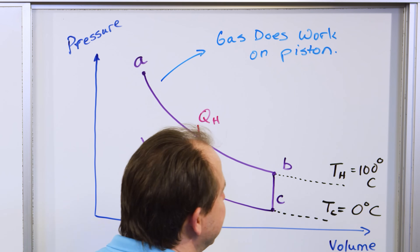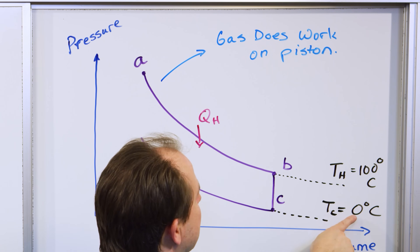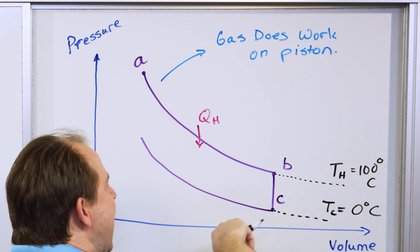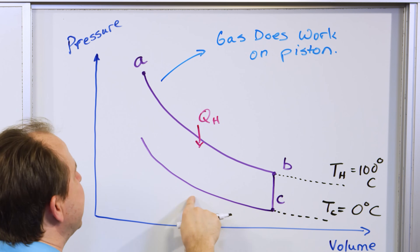We immediately cool off the gas, the pressure is immediately lowered, and the inertia coming from the energy of the previous cycle starts compressing the gas again. That means the volume goes down and the pressure goes back up when you compress it.